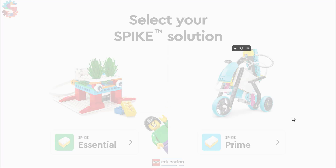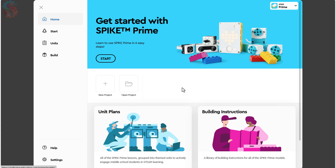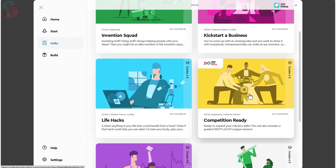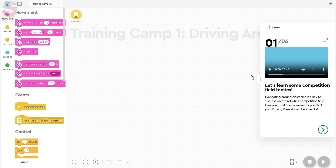What we're going to do today is open up the spike.legoeducation.com website. We're going to click on Spike Prime, which is the robot we're using today. We're going to click on Units and go down to Competition Ready, and we're going to do Lesson 1 in Competition Ready, which is building a driving base and moving it around.